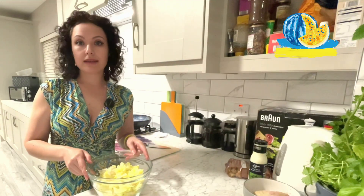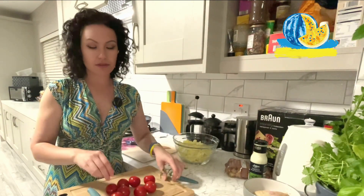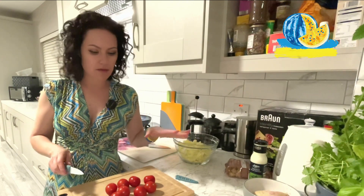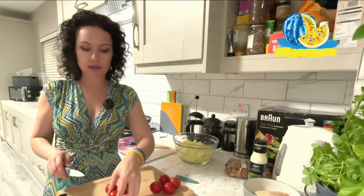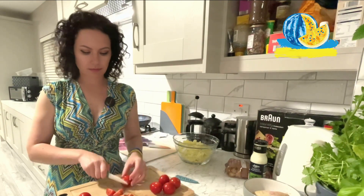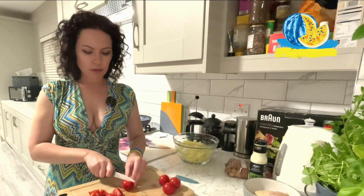Next, let's cut the tomatoes. I don't like strict recipes, as you know already, so I prefer to improvise. I will figure out how many tomatoes I need in the process. And probably one more. Yeah, I think it's enough.